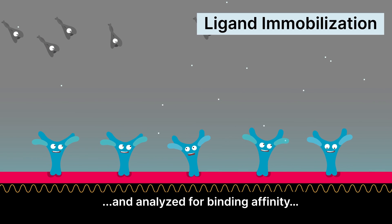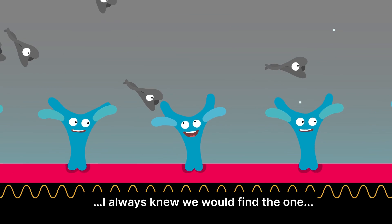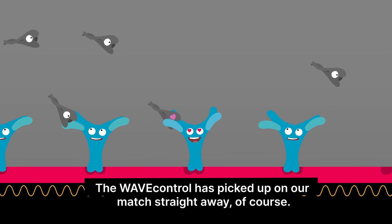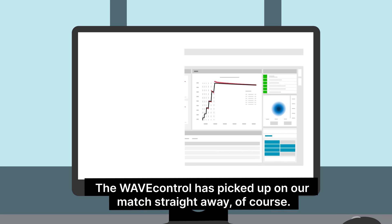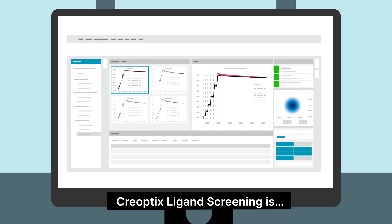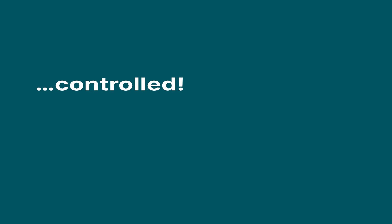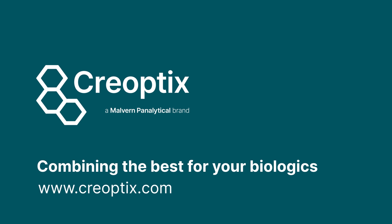And analyzed for binding affinity. I always knew we would find the one. We are true tight binders. The wave control has picked up on our match straight away, of course. Creoptix's ligand screening is easy to use, fast, and controlled. To learn more, visit us at Creoptix.com.